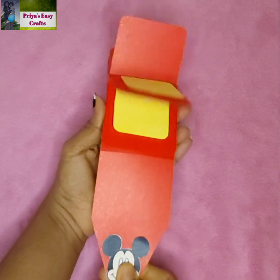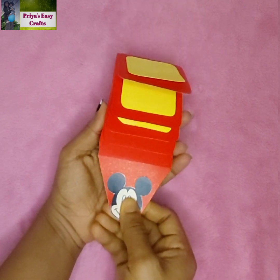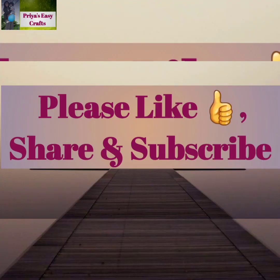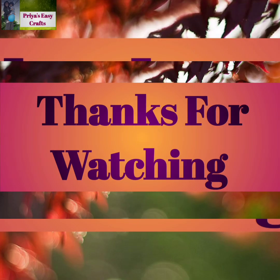Using this idea, you can create your own. Hope you like this video. If you like it, please do subscribe. Don't forget to click the bell icon. Do like, share, and comment for more craft tutorials. Thanks for watching. Bye!